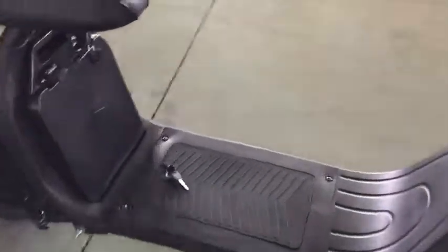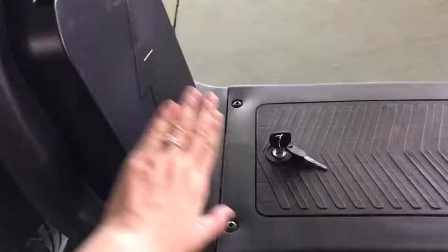Double battery. One battery is here, the other one is here.